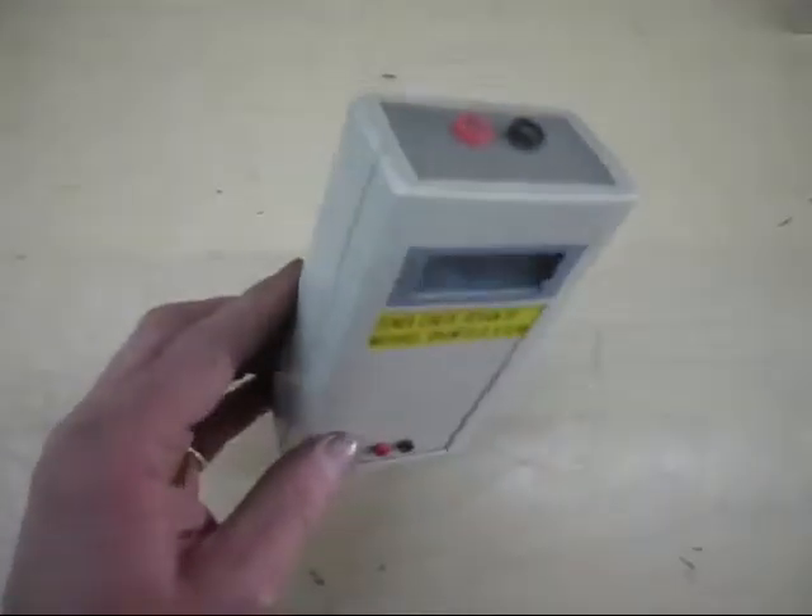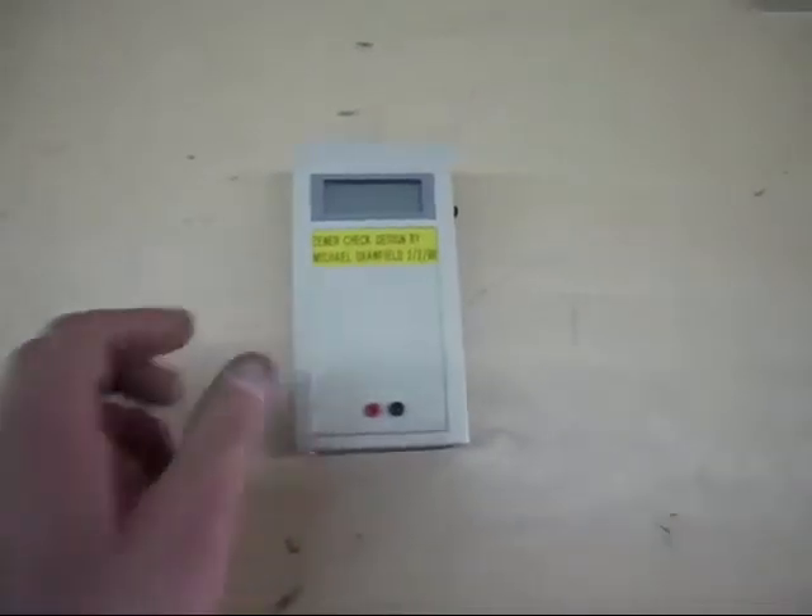It's battery operated, runs on a little PP3 in the back. So here we go, I've got a box here with some zener diodes.